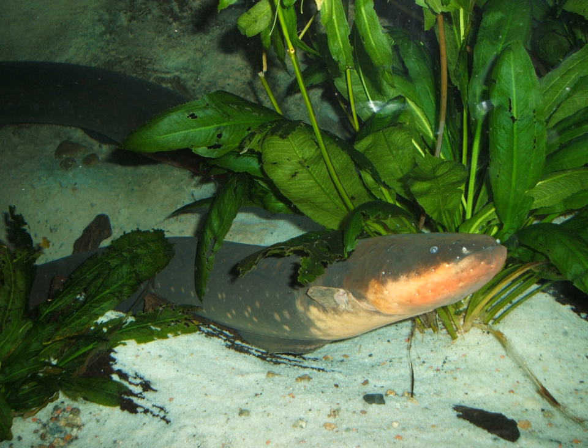The electric eel also possesses high-frequency sensitive tuberous receptors, which are distributed in patches over its body. This feature is apparently useful for hunting other gymnotiforms. Electric eels have been used as a model in the study of bioelectrogenesis. The species is of some interest to researchers, who make use of its acetylcholinesterase and adenosine triphosphate.